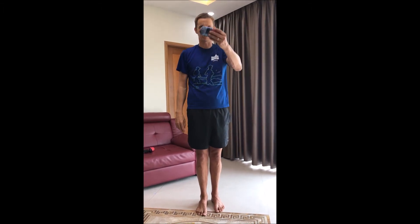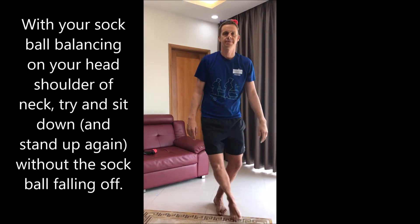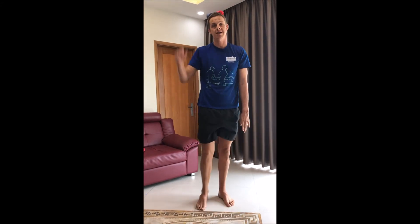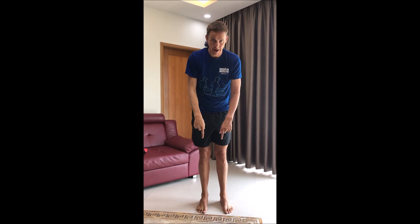We've definitely done this one before. We're going to have our softball — smelling clean fortunately — and we're going to sit down, all the way down, and back up again. If you can do that, maybe try sitting on your bottom with the softball on your shoulder, down all the way, and behind your neck, all the way down and back.